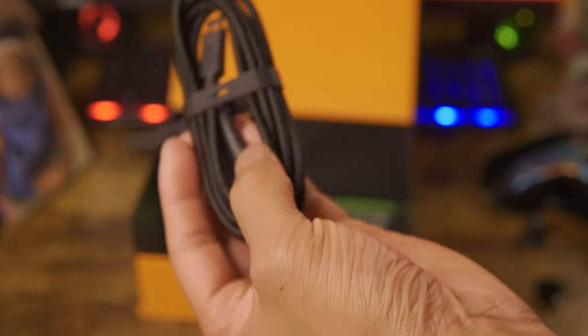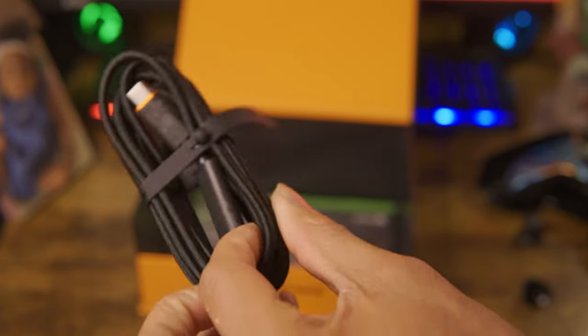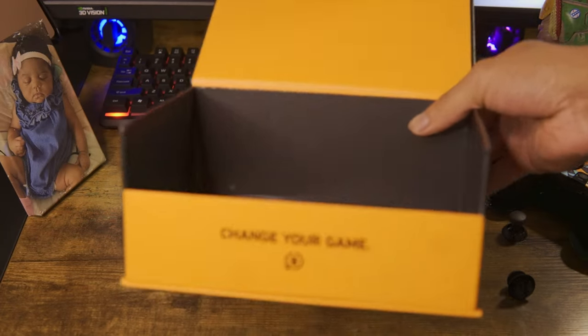Next is a very nice looking USB-C to USB-A cable. It has a carbon fiber look, just like the analog sticks. This cable is six feet long, and I'd rather game with this cable over batteries to avoid connectivity issues — plus the controller feels much lighter.